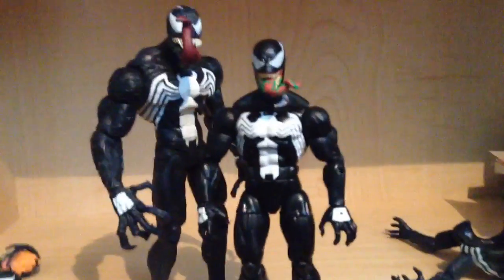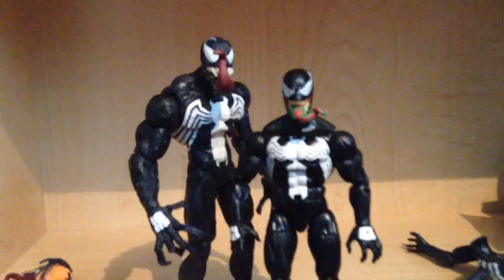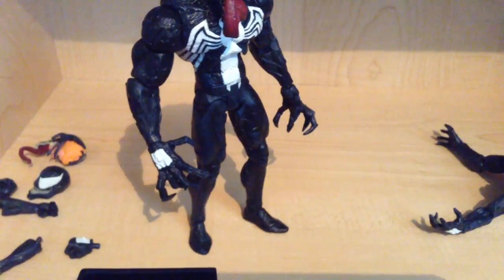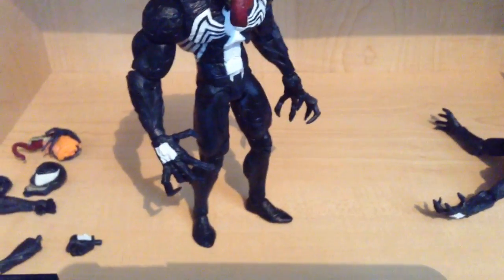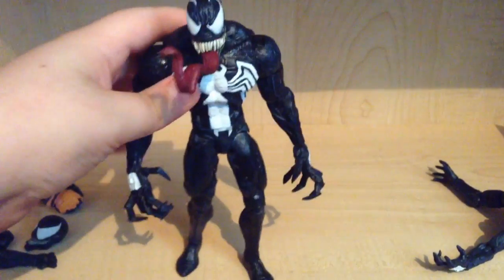I'm gonna remove my stand. Which one do I like better? I'm probably leaning towards the Diamond Select — very detailed. But oh my god, it's just insane how different he is. Yeah, you can see the face — I really like that. It just looks so awesome.